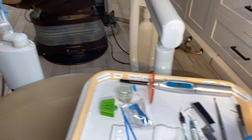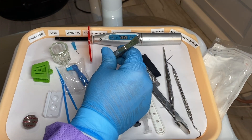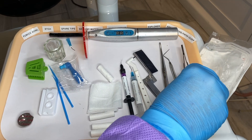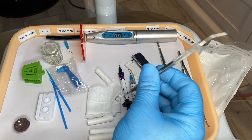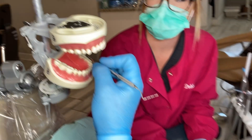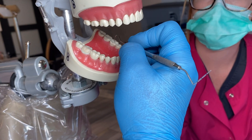Over here we have a pair of cotton pliers to use as pickups if we need to pick things up, and to place cotton rolls around the cheeks for isolation. We have our probe and explorer — we're not going to use the probe but we will use the explorer to check and make sure when we're done that all sides of the sealants are sealed.